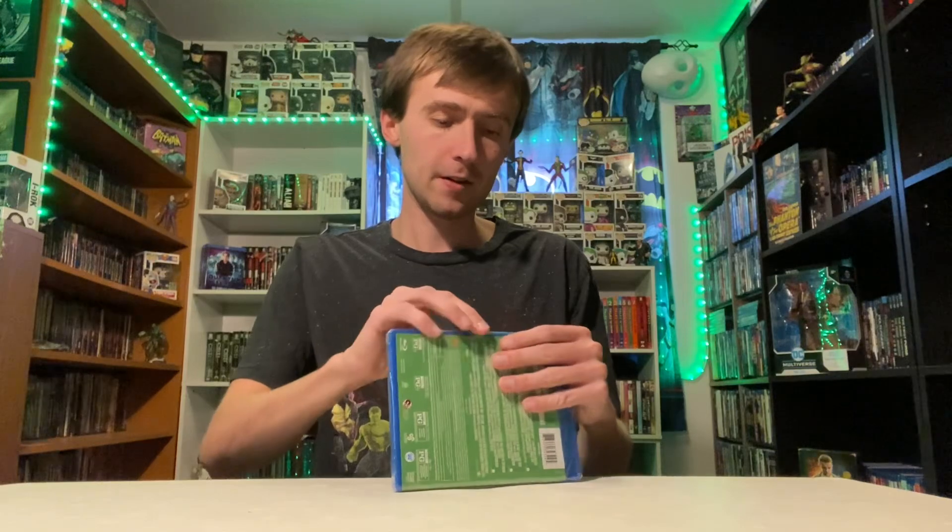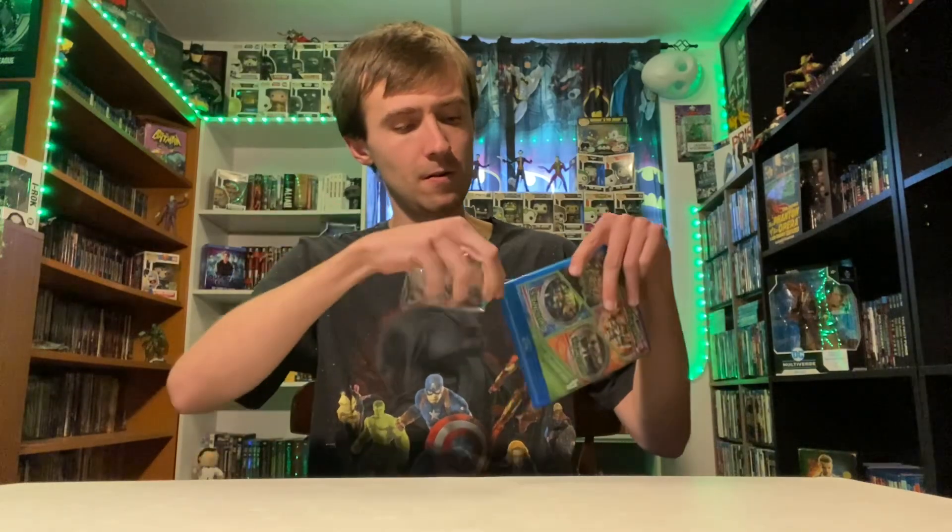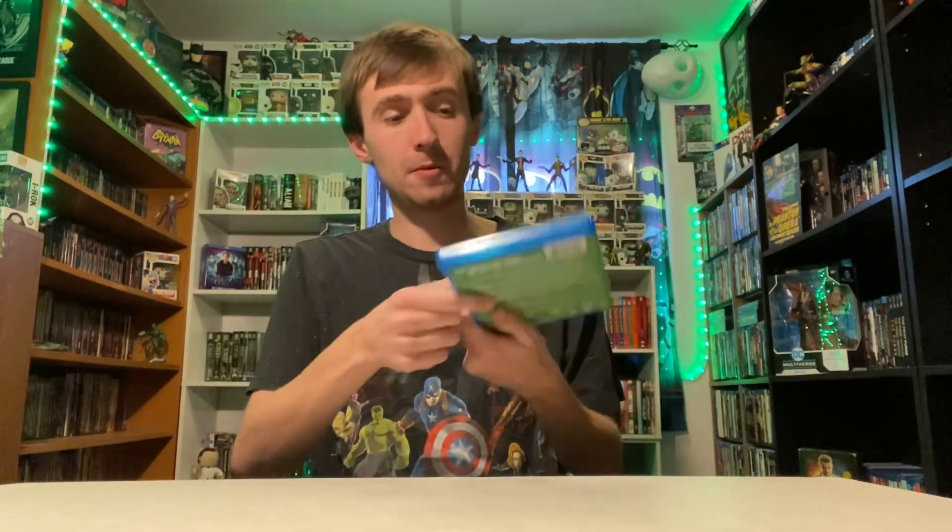So let's get it out of its packaging. We'll take the plastic wrap off — sometimes that's easier said than done. There we go — down the garbage disposal it goes.